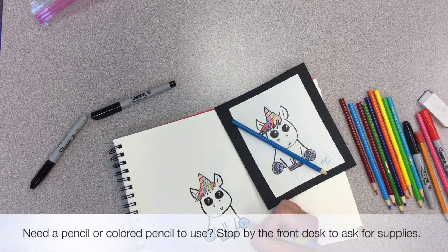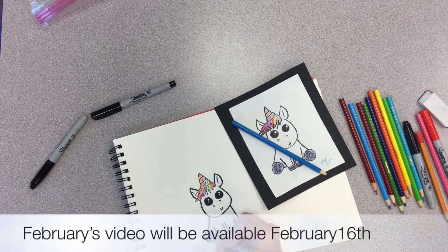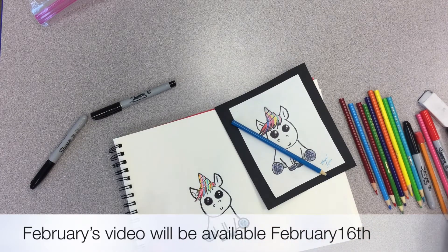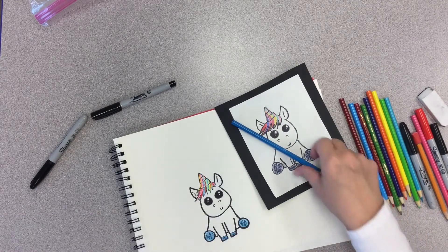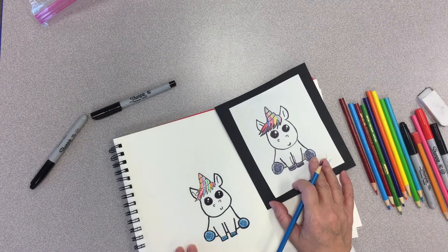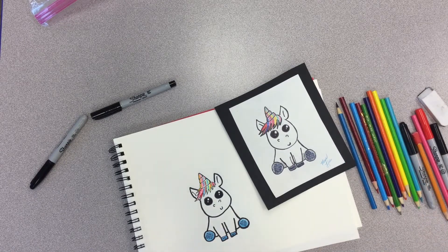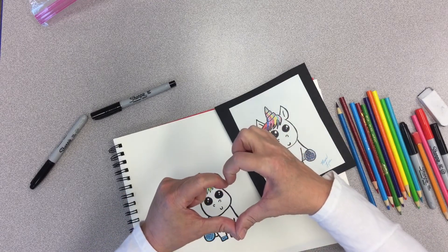We're looking good with this. I'm thinking it's a keeper for sure. Just to let you know, in February we're going to be doing a really cute little drawing of a heart envelope. So be sure and tune in in February to see that drawing tutorial. Here's our little unicorn with a rainbow horn. I hope you've enjoyed January's drawing tutorial. I look forward to seeing you all in February. Miss Lisa says bye, and have a great time drawing. Bye!